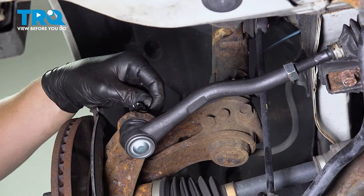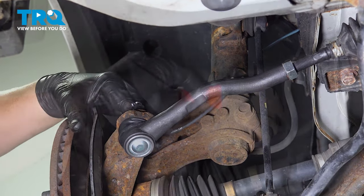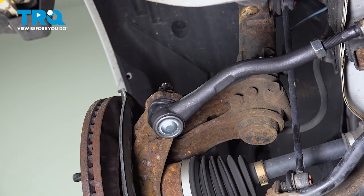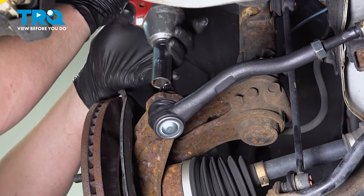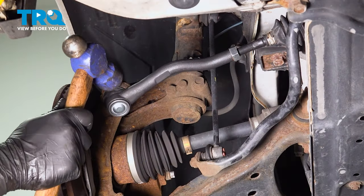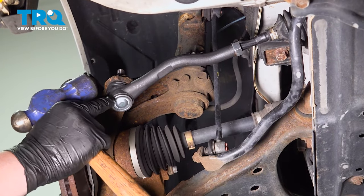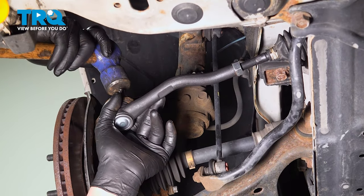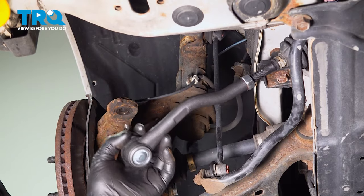Remove the cotter pin out of the outer tie rod. Using a 19 millimeter socket, remove the tie rod nut. Tap on the side to release the stud from the knuckle and then remove the tie rod.